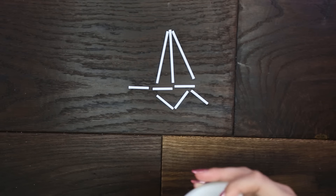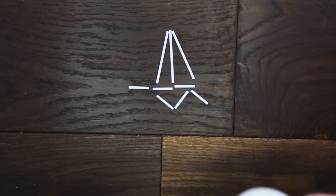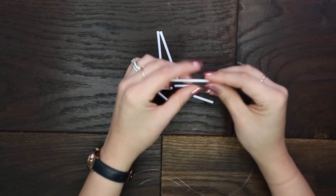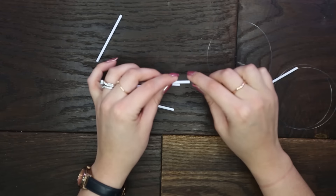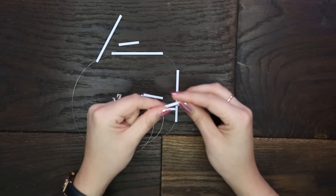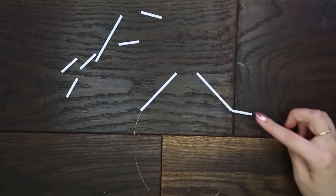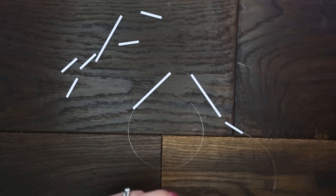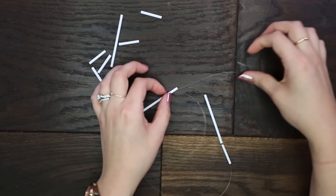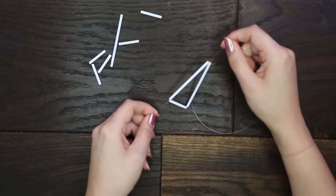Go ahead and lay out your straws so it's easier on yourself, then grab a long piece of string and string two large straws together. Now grab a smaller strand and string this through, then loop it back through one of the larger straws to create a triangle shape just like this.